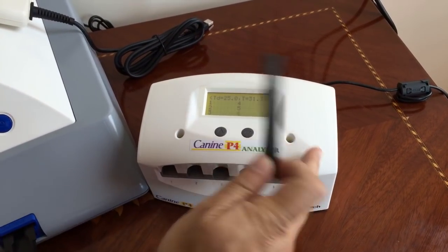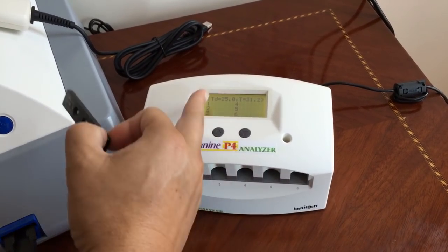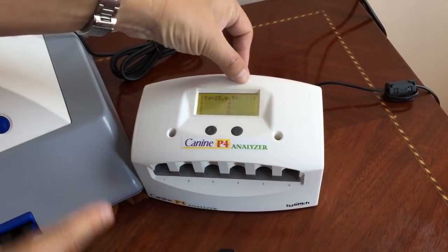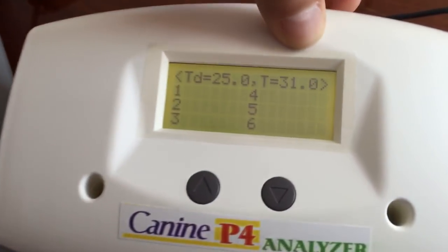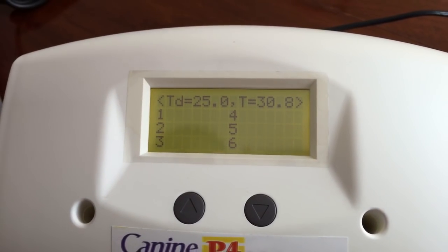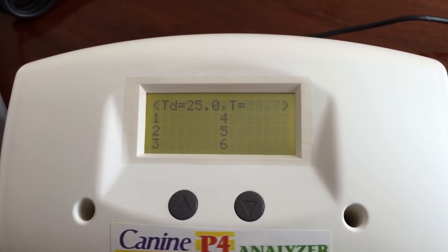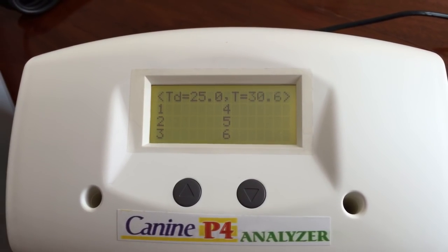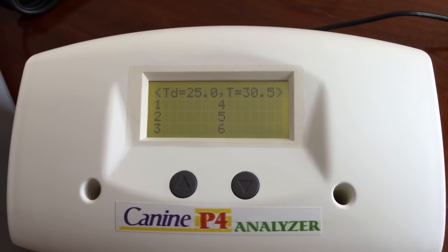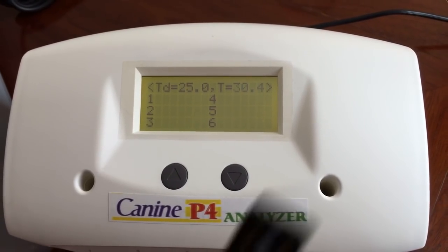You have to turn on this machine 10 minutes before you start setting up the test, because it needs to be at 25 Celsius. Right now it's at 31 Celsius and it gradually comes down until it reaches 25 Celsius. As soon as it reaches 25 Celsius, the fans turn off, it stabilizes, and it stays at 25 Celsius — so when you incubate, you're incubating at a perfect temperature.